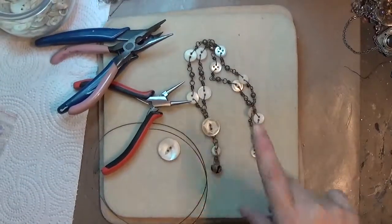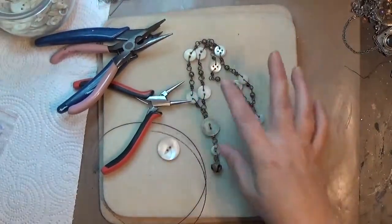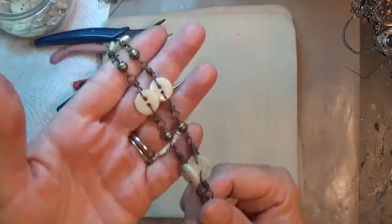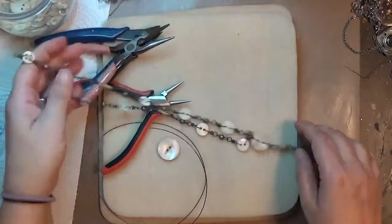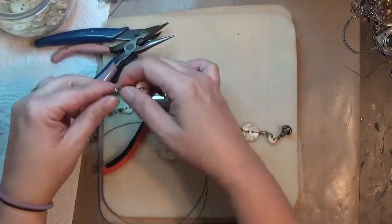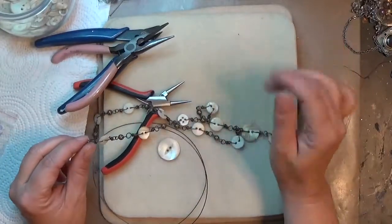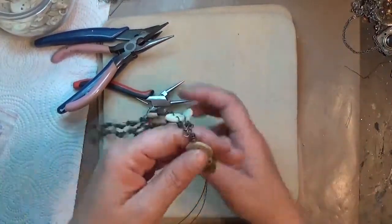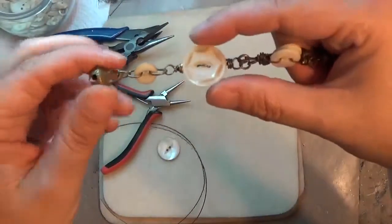Hey y'all, it's Crafty Hope here and I am working on a necklace and thought I might want to show y'all what I'm doing. The big thing is I am incorporating buttons into my jewelry — buttons are one of my favorite things to put into jewelry. I just started collecting buttons at one point and couldn't stop, so I was like I've got to put them to use, and they wind up in my jewelry a lot.